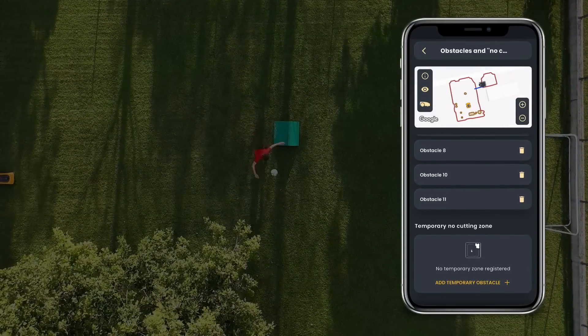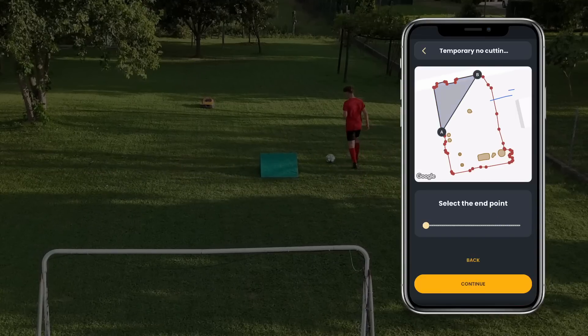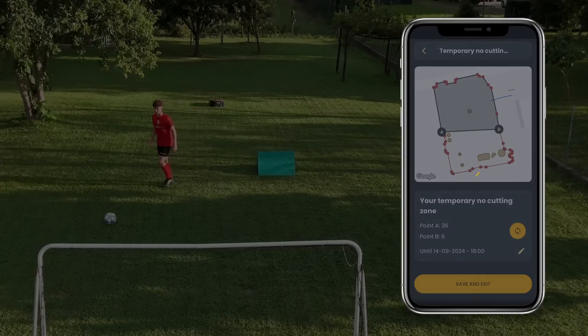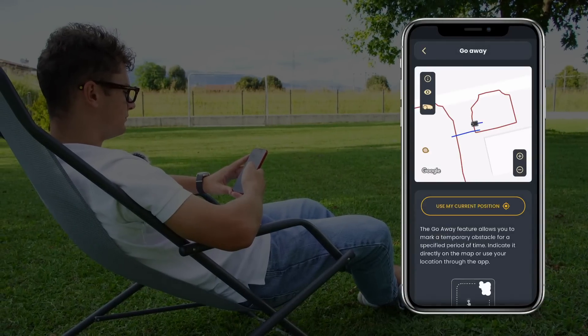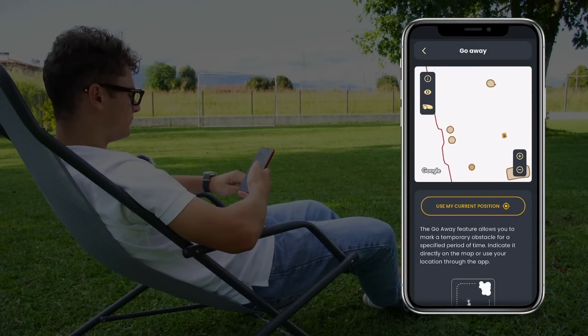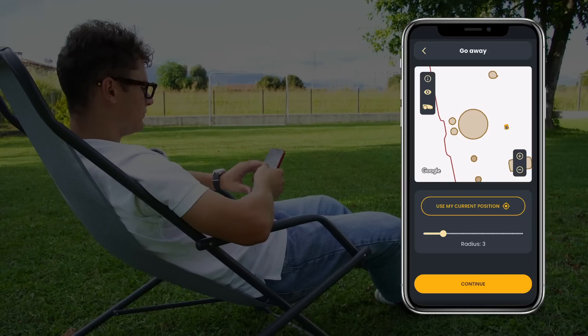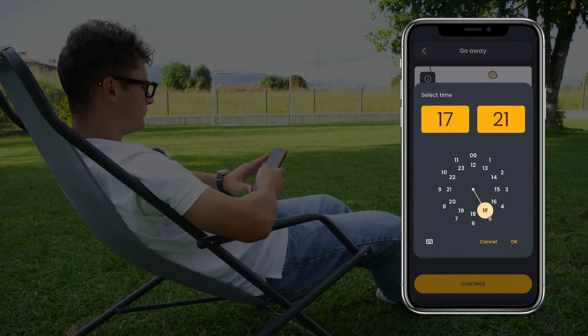Now, to create the football area, we can use the temporary no-cut zone — let's see how it works. Select points A and B along the perimeter to identify the grey area. This will be the area that the robot will not cut until the selected time. Do you want to set up a relaxing area that the robot should avoid? Simply go to My Garden and search for the Go Away feature. Identify the desired point on the map, select it, then use the slider to select the size of the area. The radius can be up to 10 meters. This will be the area that the robot will not cut until the selected time.